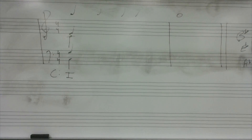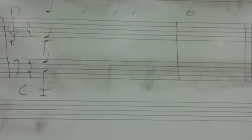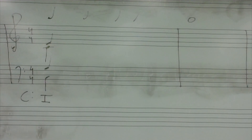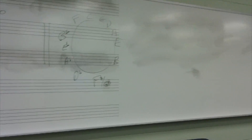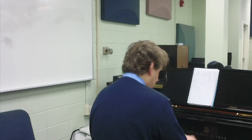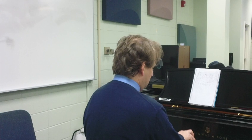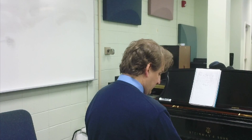I will accentuate the bass. Ready, begin. You should pause it and listen to the bass line as many times as you need to really hear it. Now I will accentuate the soprano, which starts on Mi. Ready, begin.